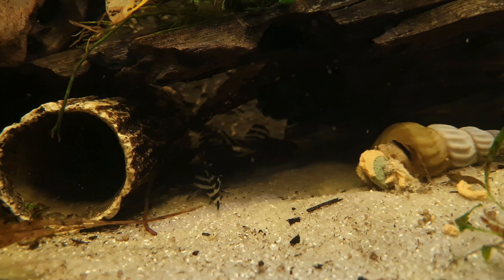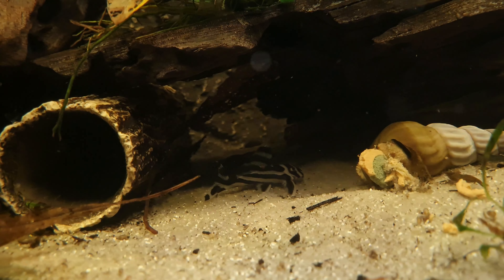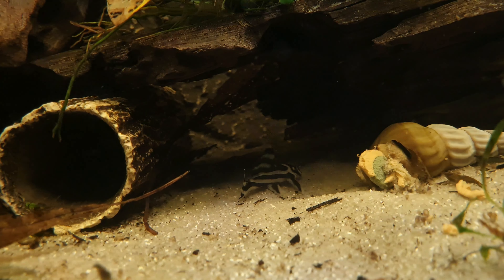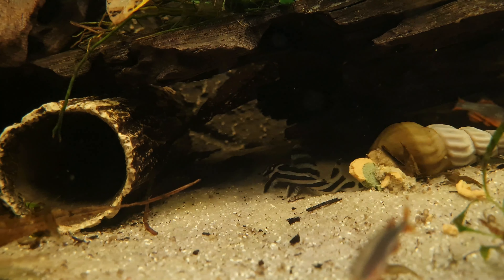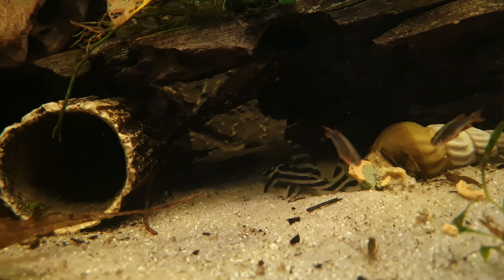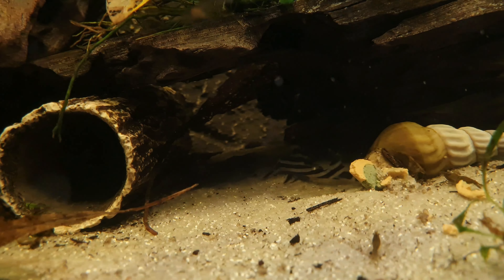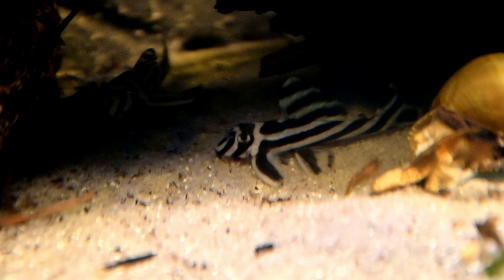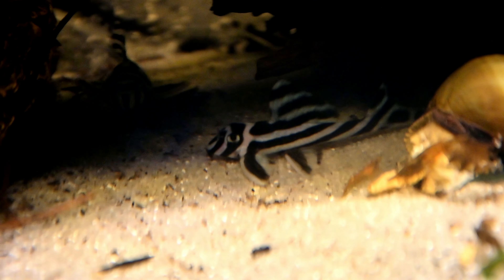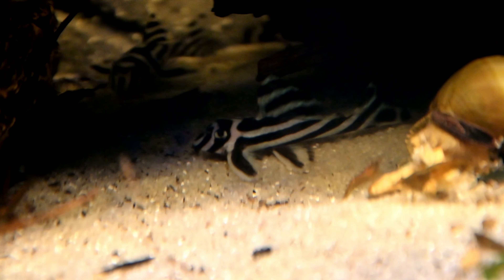The entrance should only be slightly larger than the Plecos. You should condition the Plecos with lots of live and frozen food and make sure they have some water flow passing them. When the Plecos are ready to spawn, the male will choose a cave and defend it against other males, attempting to lure a female inside. A successful male may spend several days inside the cave with a female before the eggs are laid and fertilized. They usually lay between 7 and 15 eggs. After this, the female will not do anything else and will be forced out of the cave by the male. The male will then take full responsibility for protecting the cave against intruders and will tend to the eggs by fanning them vigorously with his caudal fin.